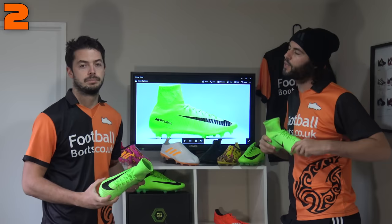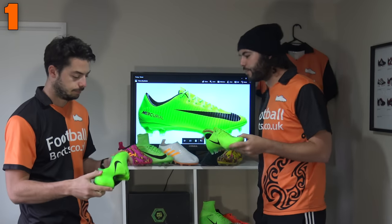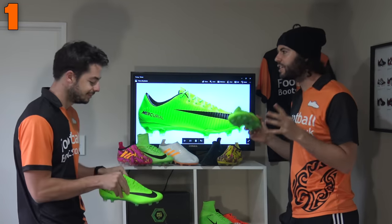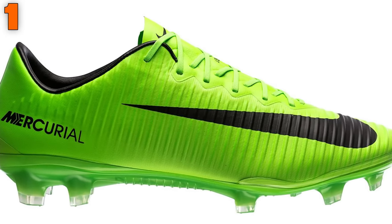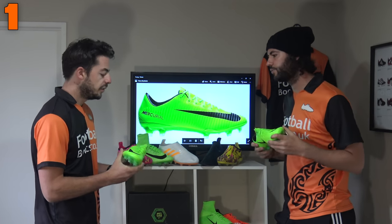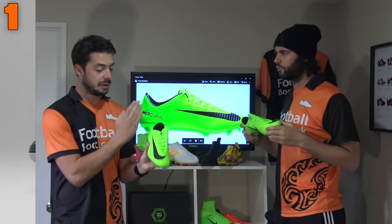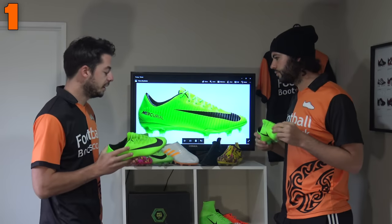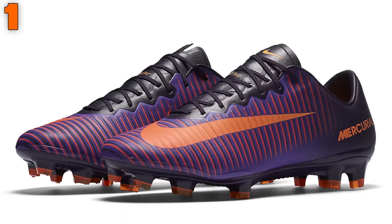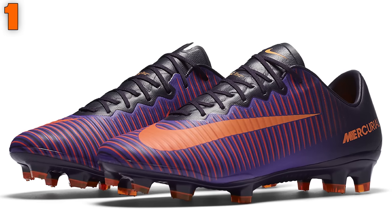So, the best boot for narrow fitted players — without doubt — is the Nike Mercurial Vapor 11. It is one of the sleekest boots on the entire market, from the last to the upper, the lacing system, and the hybrid tongue. The reason it takes number 1 over the Superfly is it's made of Teijin synthetic — a bit stiffer than Flyknit — and with the Nike Skin it's still very soft, but it gives a very aggressive and tight fit in the midfoot.